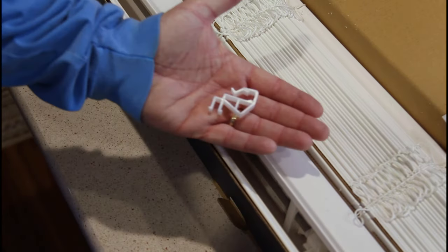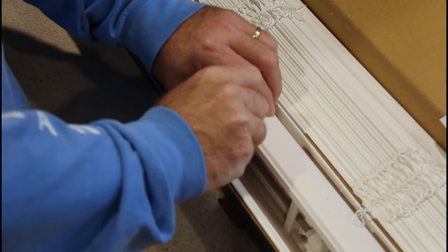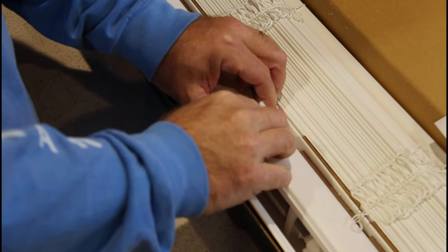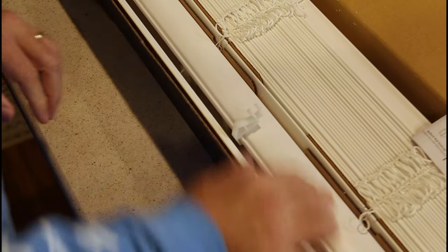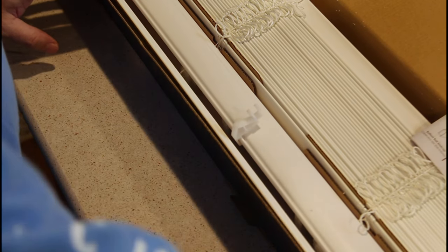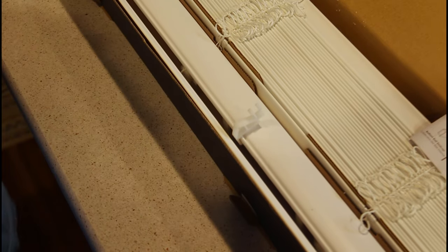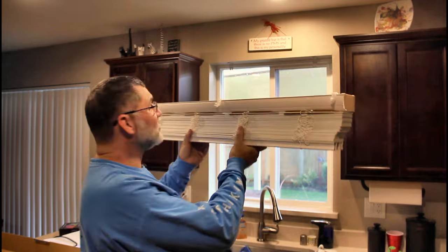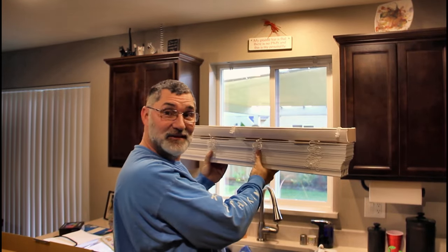Here's the little clip that holds the valance on — it just snaps right in. Clip it over the back, over the top, and clip it on. Make sure you put it on the front, because the back of this well looks flat. I've had blinds before where the front looks exactly like the back, so just make sure you know where the hole is. There are three clips on here: one at each end and one in the middle. It should just snap right up into the brackets.